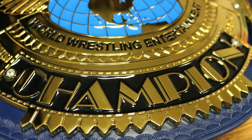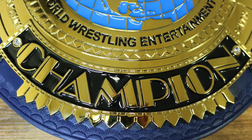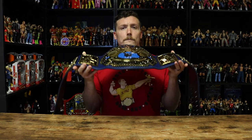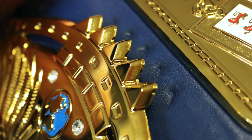Below 'World Wrestling Entertainment' is a black banner that says 'Champion' in gold. On the left and right side of that banner are two more diamonds. At the bottom and top of the center plate you can see the sunburst pattern protruding out. There are also sidebars on the left and right side of the center plate with the sunburst pattern protruding out as well. You do have to be careful when bending the faux leather strap, because the sunburst pattern that protrudes out of the sidebars is very spiky and can dig into your strap.